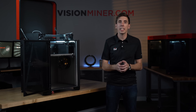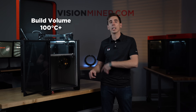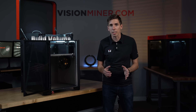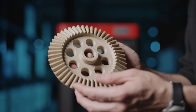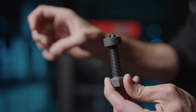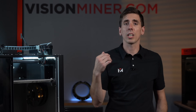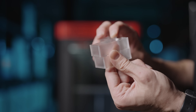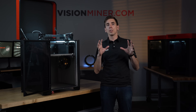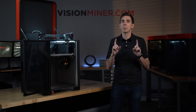The build volume itself is actively heated by a heater in the back corner and a circulation fan, and that will go up to 100°C. That is good enough to get you a lot of parts in high temperature materials like PEEK and Ultem up to a certain size, as well as incredible full build volume parts in things like nylon, polycarbonate, and other composite materials.